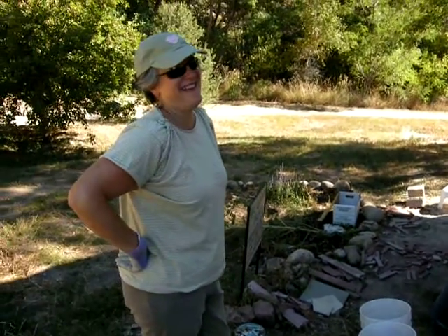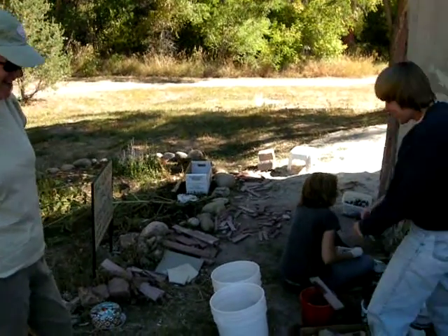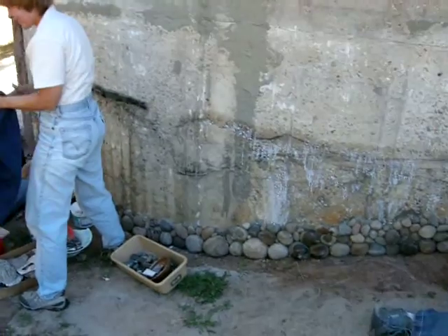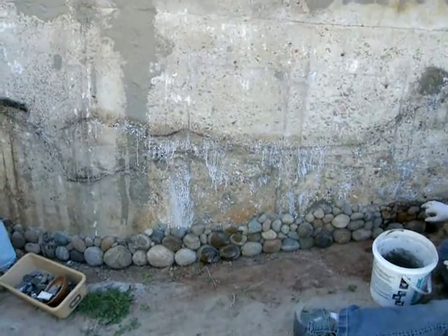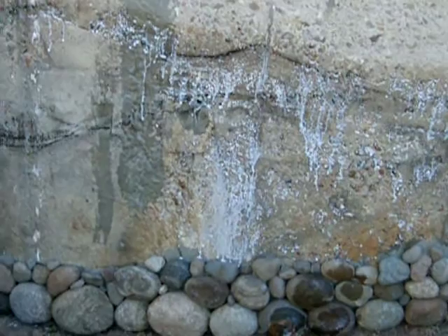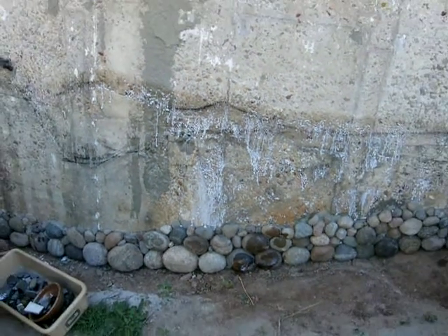Joining us today also is Misty Bracket, intrepid clarifier volunteer. We've put a bonding agent — you can see it's still drying here — on the surface. That kind of seals the surface and gives us a little bit more bonding capability.